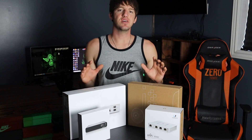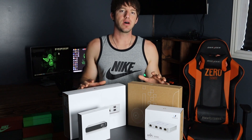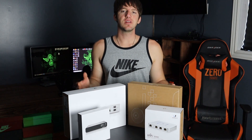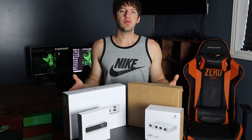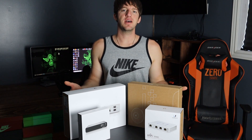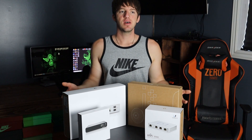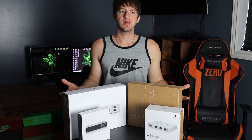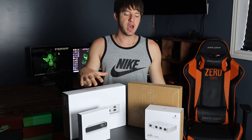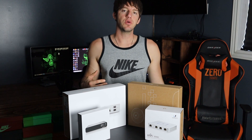Ubiquiti is an enterprise level product, meaning it's more suited for a business. However, there are a lot of homeowners who use Ubiquiti and it's not necessarily always overkill — because if you're adding Wi-Fi access points and cameras that use PoE (power over ethernet), it's almost a no-brainer. Let's get into the devices I have in front of me right now and what they do.